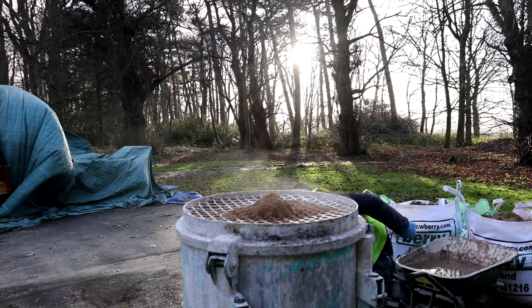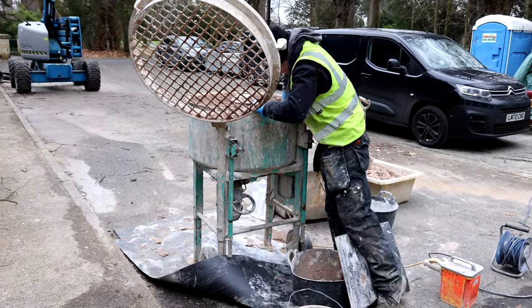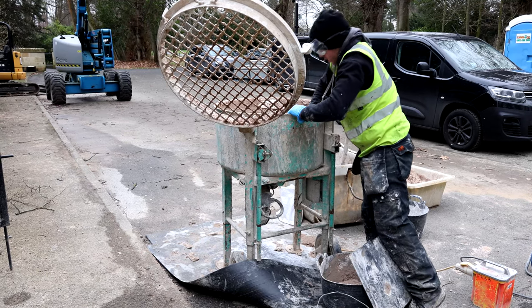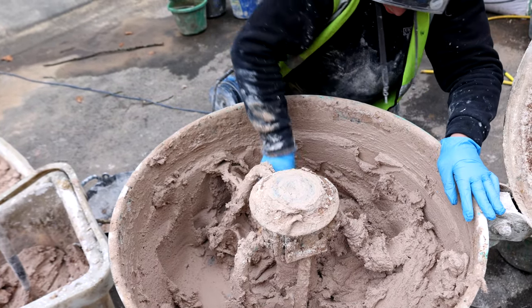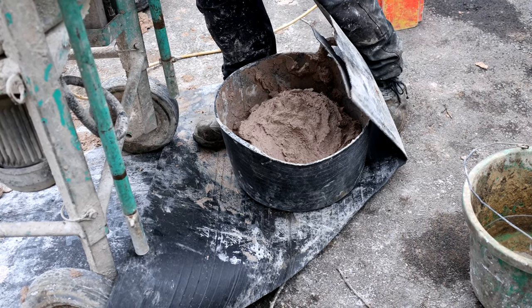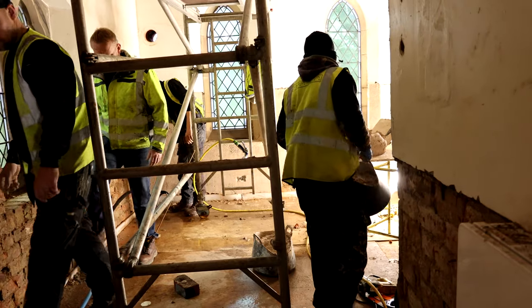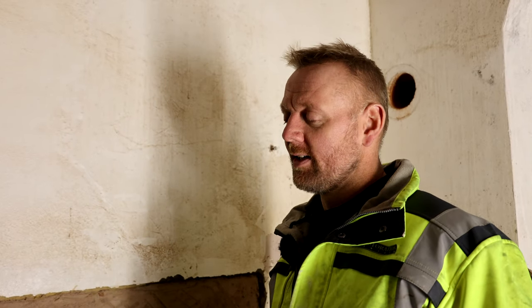For the lath plaster, we want a little bit of hydraulic set, because we haven't got the suction like we have with the brickwork when we're doing the walls. We need a little bit of hydraulic set in there, otherwise it can end up hanging for a long time in a wet state in a cold building like this. We also need the plaster slightly stronger because we're going onto the laths and the nibs folding over the back of the laths need to hold in place. So we're using GGBS at about 10% of the mixed volume — it won't give us a strong hydraulic set, but it'll just allow it to take up and set so we can get on it within four or five days and give it more residual strength when it dries.